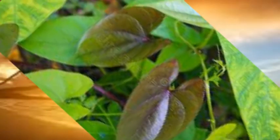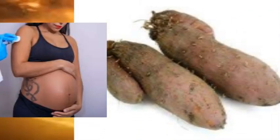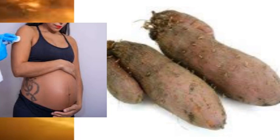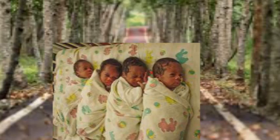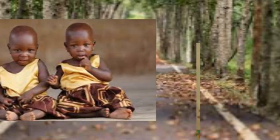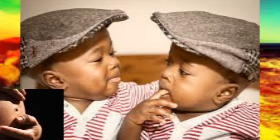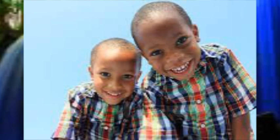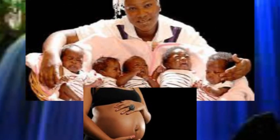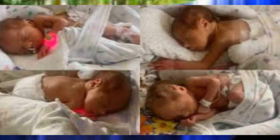Dioscorea alata, also known as purple yam, ube, or greater yam, among many other names, is a species of yam. The tubers are usually a vivid violet-purple to bright lavender in color, but some range from cream to plain white. Twins are common in the Yoruba ethnic group that dominates this part of Nigeria. A 1970s study by a British gynecologist found that around 50 sets of twins were born out of every 1,000 births in the southwest — one of the highest rates of twin births in the world. Research at Lagos University Teaching Hospital suggested that a high level of a chemical found in Yoruba women and the peelings of the tuber could account for the high rate of multiple births.